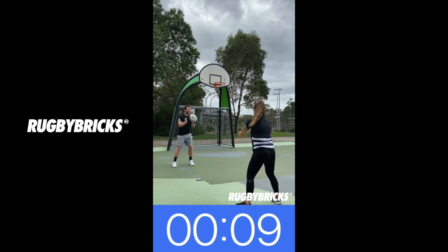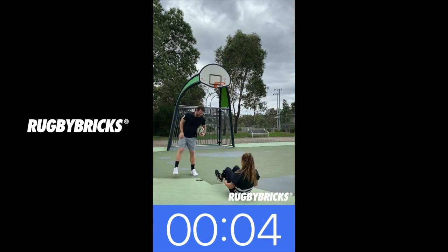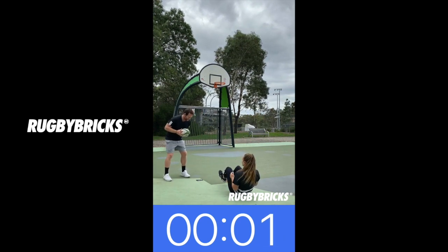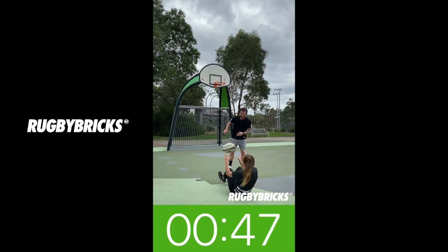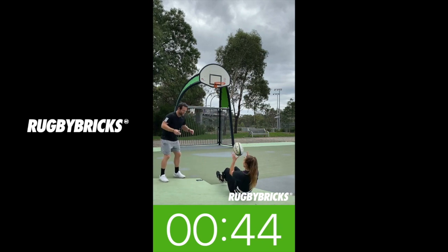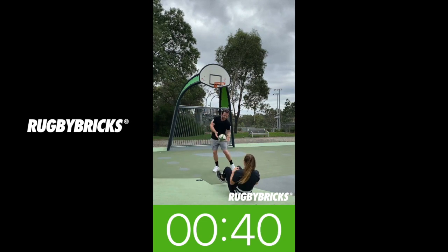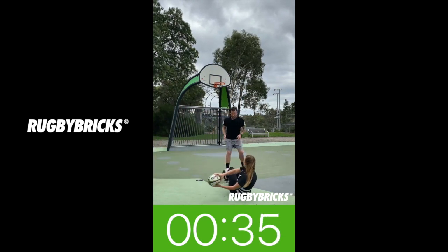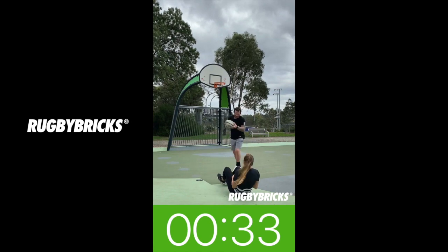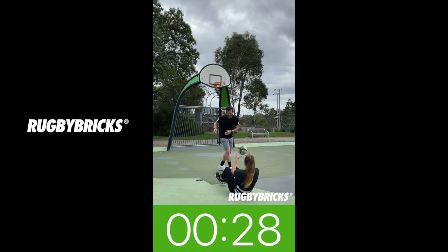Next one: Jay's jumping into a V-sit, so feet off the ground. If it's too hard you can drop your feet. We're starting in five seconds, back to clean catching. I can just walk around and give her different passes. The whole reason I like this drill is because when we're running and playing in a game and we get a pass that isn't perfect, because we've got good core and good balance, our upper body's detached and we can just deal with those poor passes.